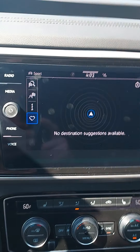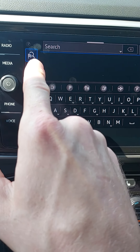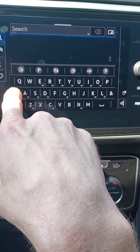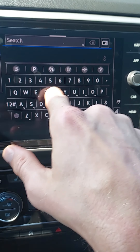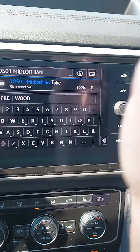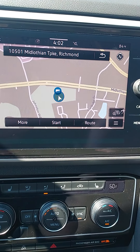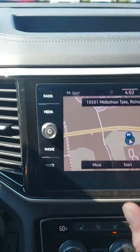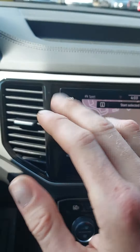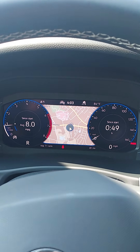To enter a destination, press the flag with the magnifying glass and start entering the address. For example, I typed in the address for our dealership — one, two, three — and it comes right up. Also, the map can be displayed on the digital cockpit, so while you're driving you don't have to look over to the right — it's extra safe.